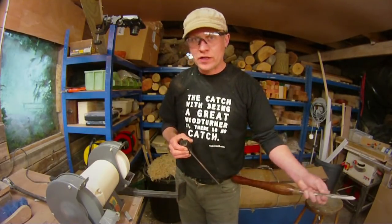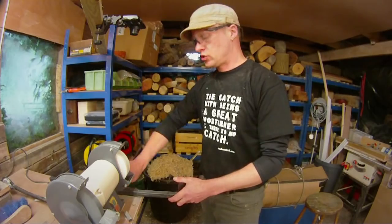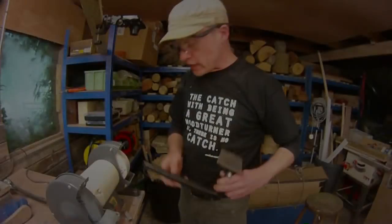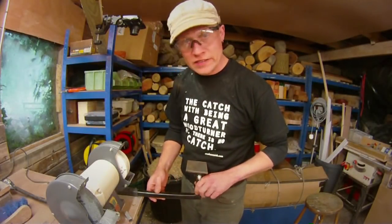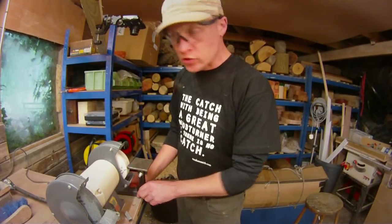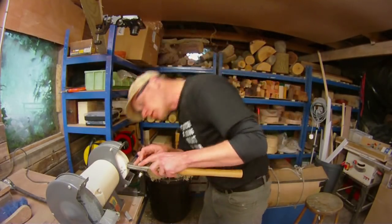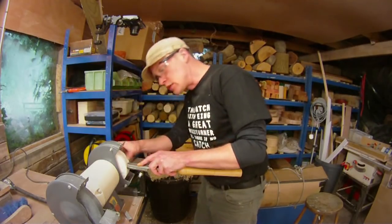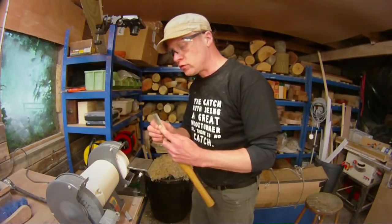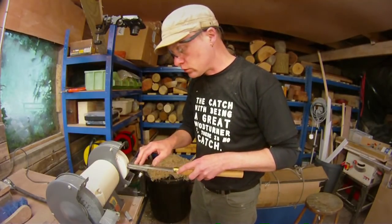I also have an additional attachment for this jig which I can use for scrapers. With this attachment it slides in in exactly the same way as the other one, but on top is a platform that you can put your scrapers on. The platform tilts up and down and you can find the same angles that you did for the bevel on your bowl gouge. When you've got it right, the same as before, you can then start sharpening.